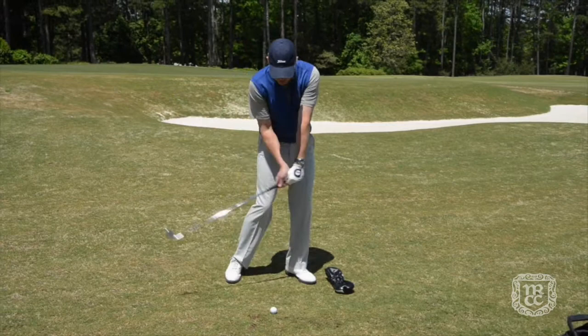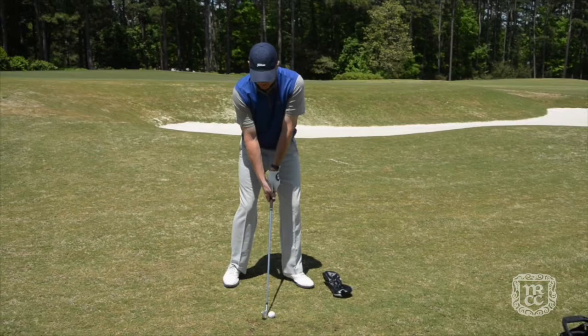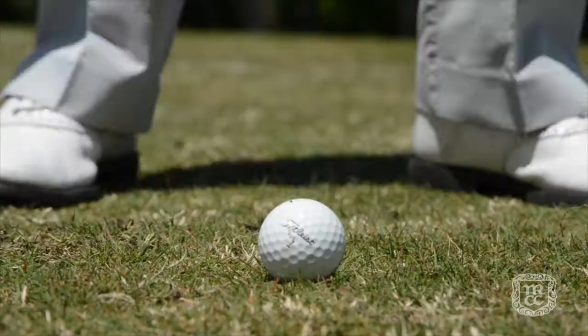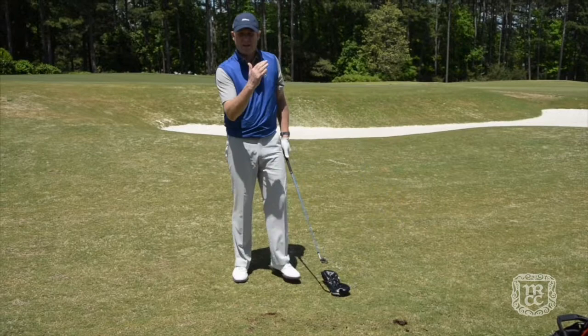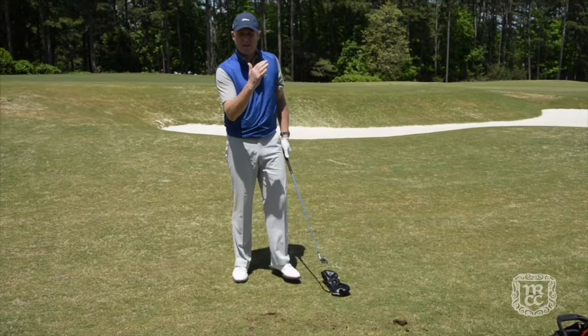The idea of the drill is to stop the club head before it reaches the head cover. Performed correctly, you drive the ball out down and low, keeping a nice straight trajectory, and you create that low point really close to the golf ball.